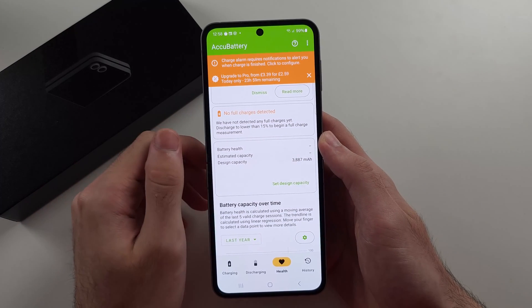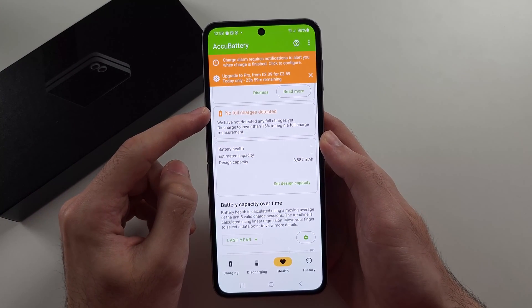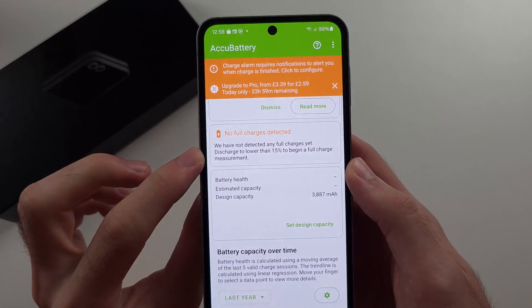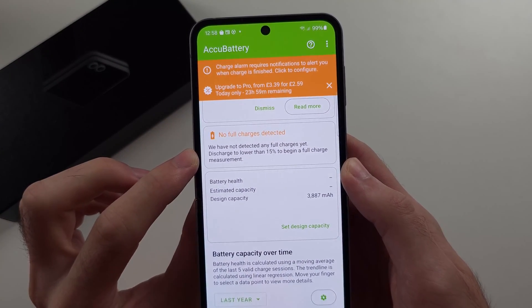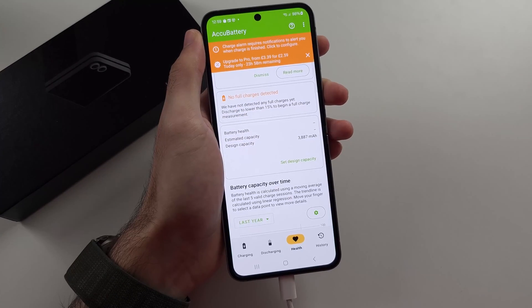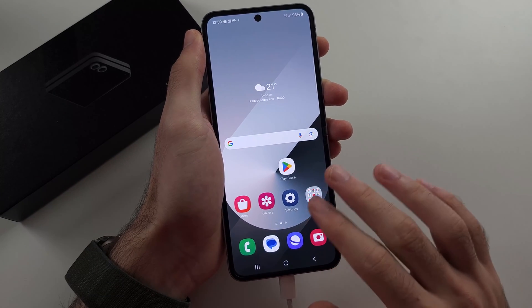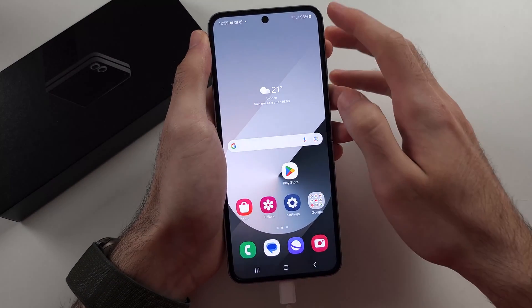For the battery health to be detected, we see no full charges detected. So we need to discharge the phone to 15% or lower, then connect the phone to the charger. Once connected, you can exit this app and leave it in the background as your phone charges.